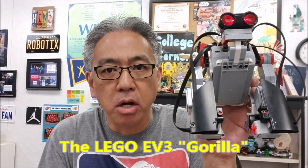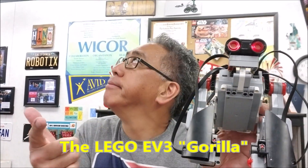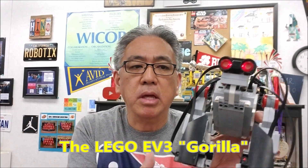Hey everybody, what's going on? It's Mr. Hino with Mr. Hino's Lego Robotics. Today's video, I have the Lego EV3 Gorilla. Anyway, this guy is super cool.